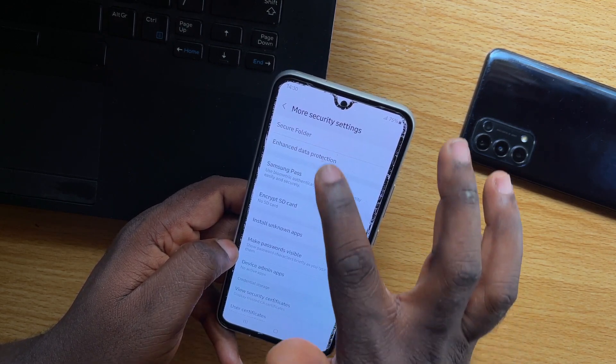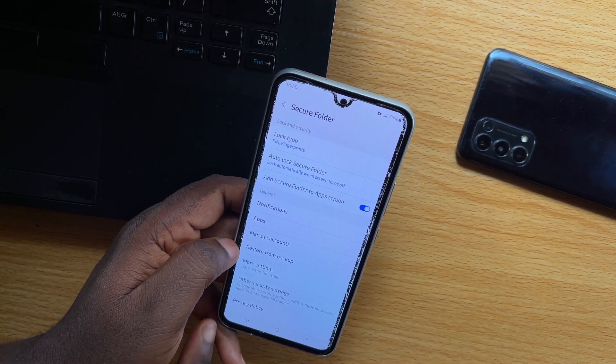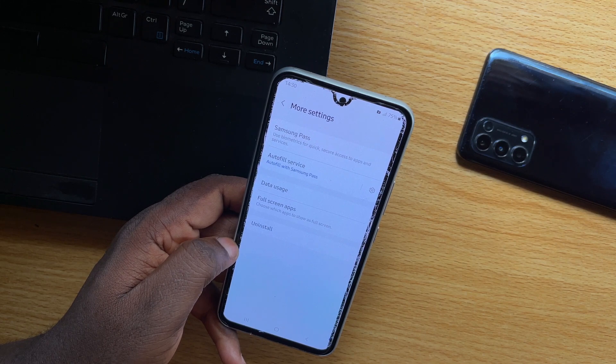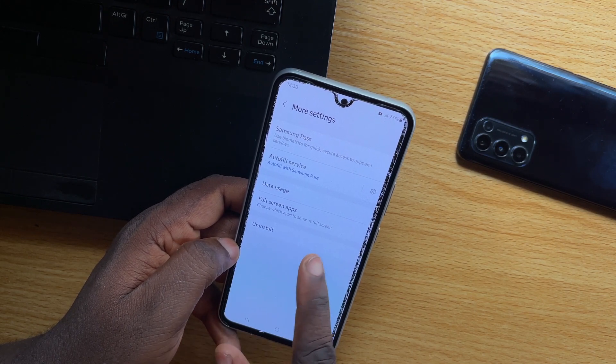Once you've tapped that, you want to tap on Secure Folder. And once you hit the Secure Folder option, you need to go to More Settings. Once you've selected More Settings, you will see an option that says Uninstall — then tap Uninstall.